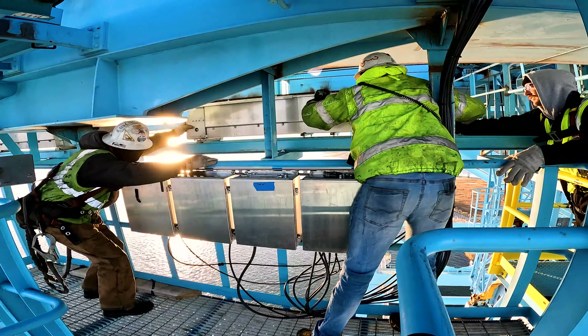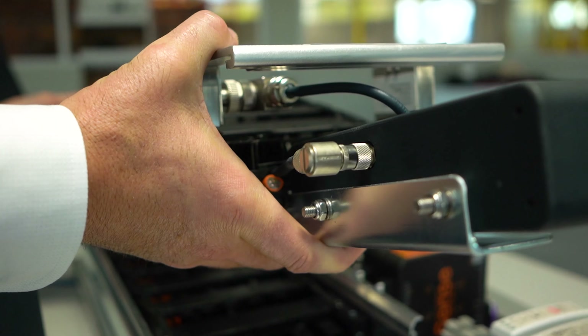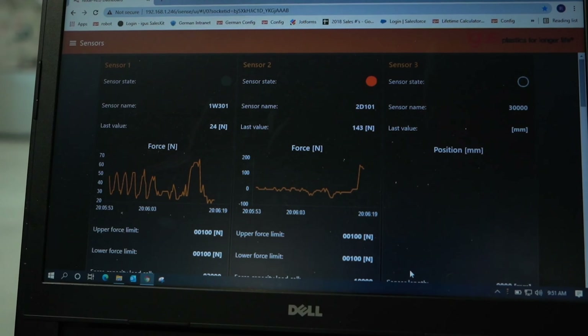As ports become more and more automated and operators are taken out of the equation of running a crane, there's no longer somebody in a driver's seat hearing something vibrate that doesn't quite sound right — things can get damaged much faster. With our energy chain system, we can do some of that monitoring and be the eyes and ears of that crane operator who may no longer be attached to that piece of equipment.